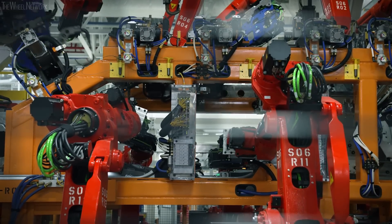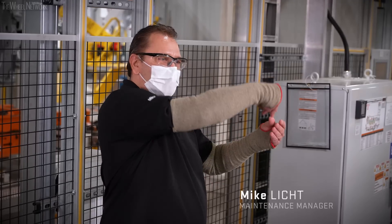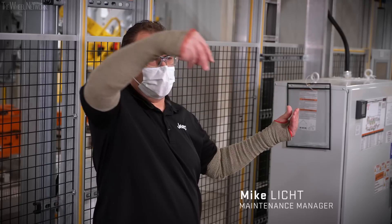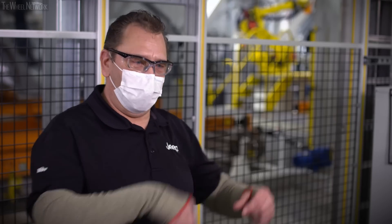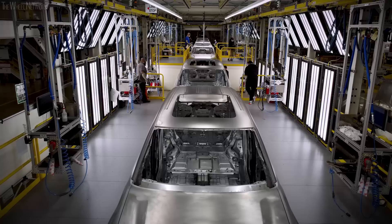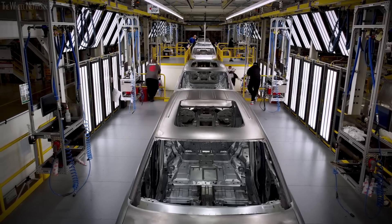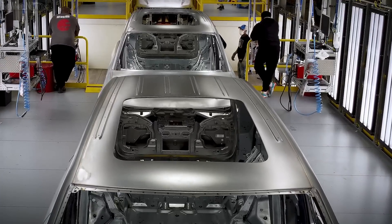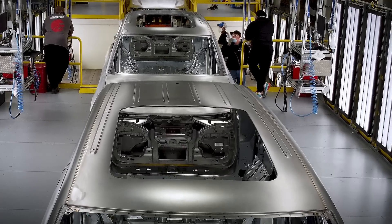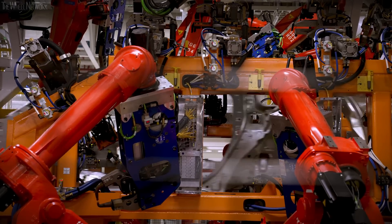After we put the roof on the vehicle, we go into our laser braze booth. It's a laser beam that melts metal from the front of the roof all the way to the back. In the past, you may have seen cars with a black strip across the roof. On this vehicle, it's an actual finished bead of weld going front to back, then a brush and grind — it looks like one smooth piece of metal. This gives us a very high quality finish. The vehicle is in the laser braze booth about 80 seconds.